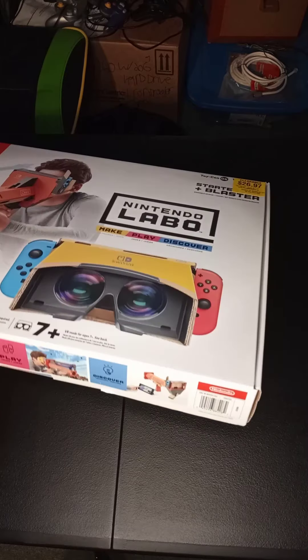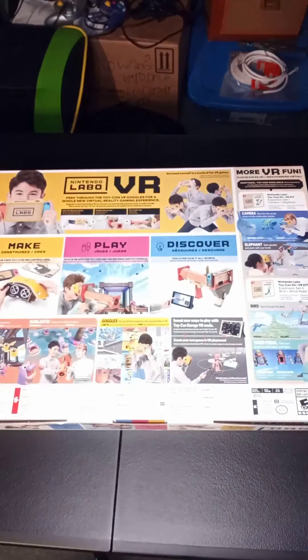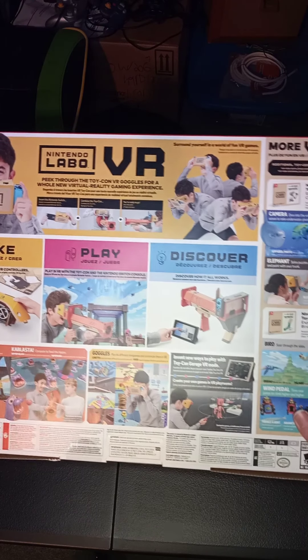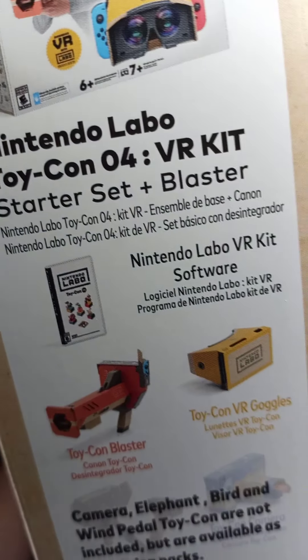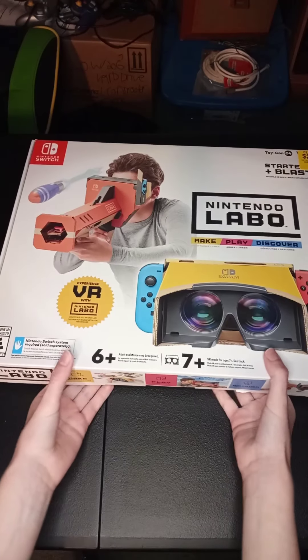Here is the back with all the info. There's even like you can make your own game. On the side there's more info about the full version of the game. This is what I got.